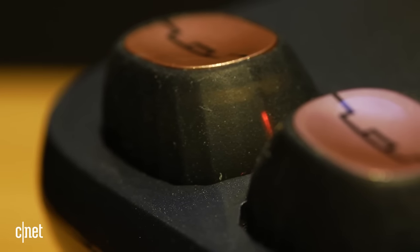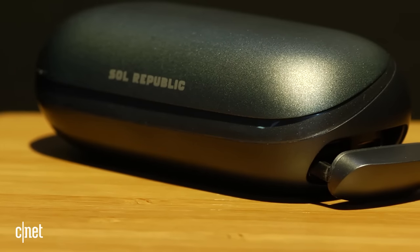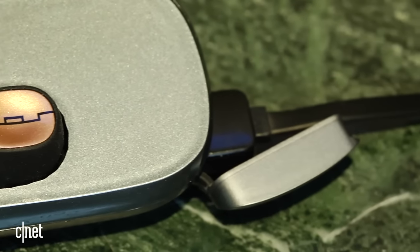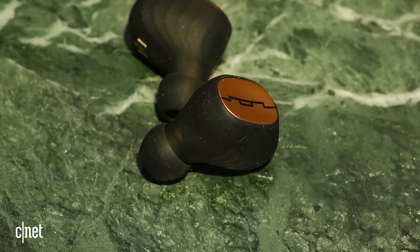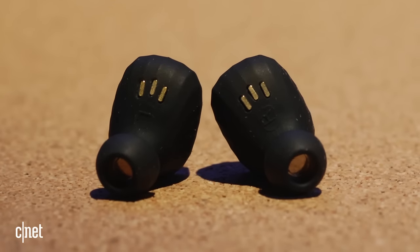Like competing models, battery life isn't great at three hours, but you do get a portable charging case with a 2200 mAh battery that recharges the buds more than 15 times, according to Sol Republic. The charging case also doubles as a portable charger for your phone. Each earpiece has a button on its exterior that allows you to pause and play your music, answer calls, and access Siri and Google Voice search.